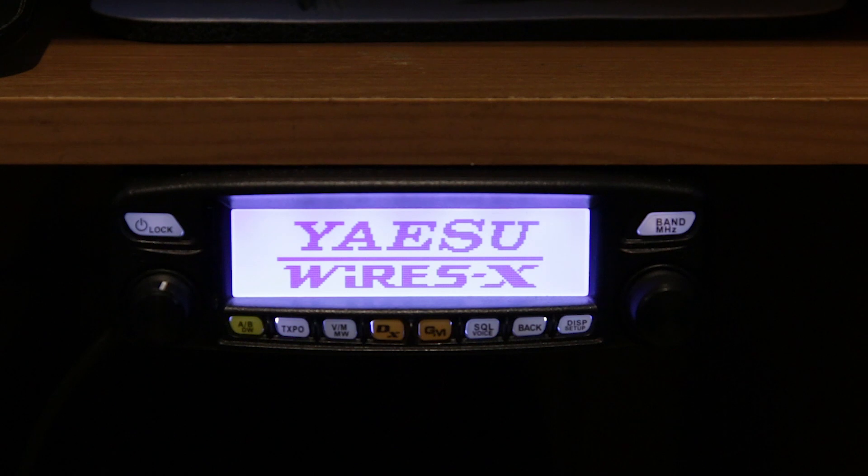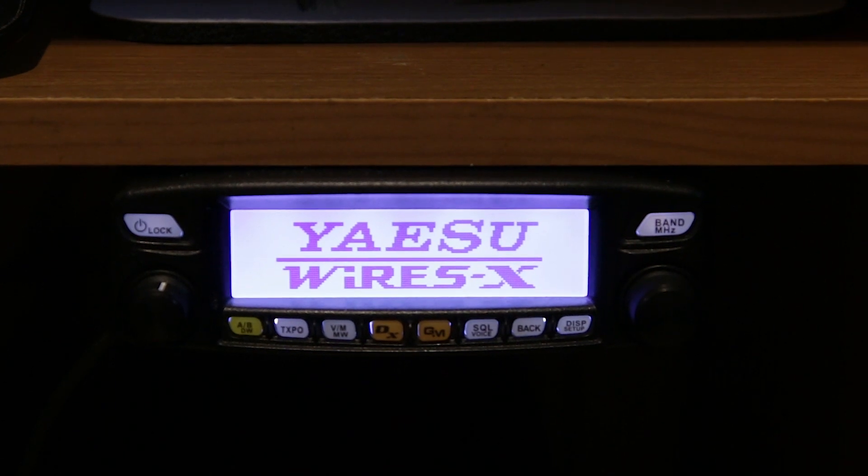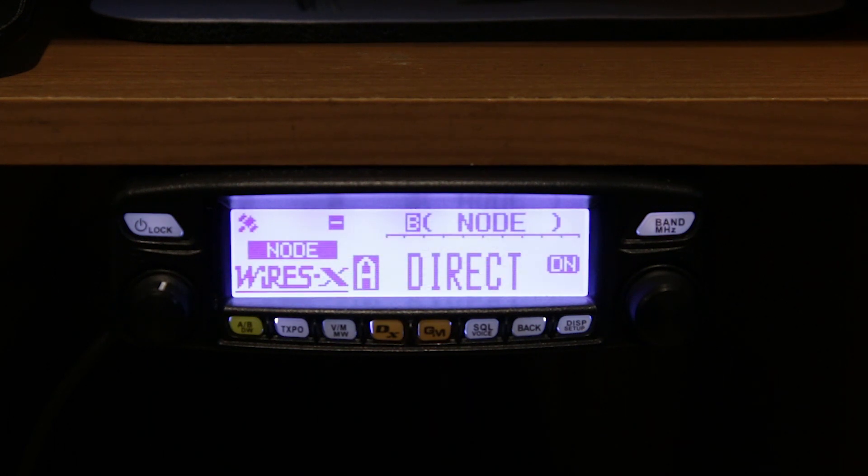Now you can see it's in Wires-X mode. We'll start the software and you'll see what happens to the radio when we do — take a second to get the software rolling. We'll fast forward here just a little bit — there we go, the software is up and running.